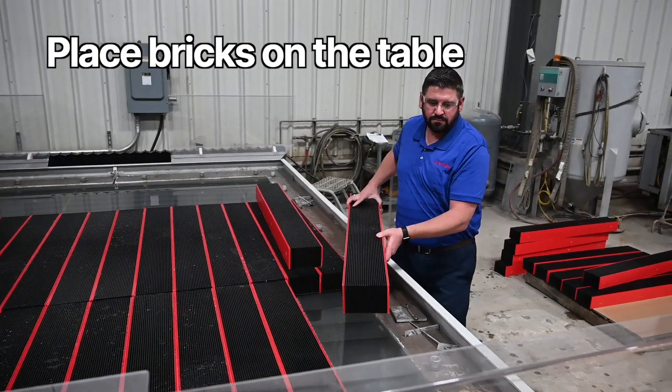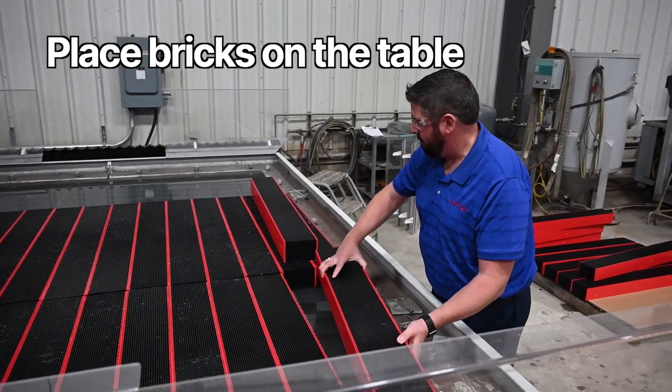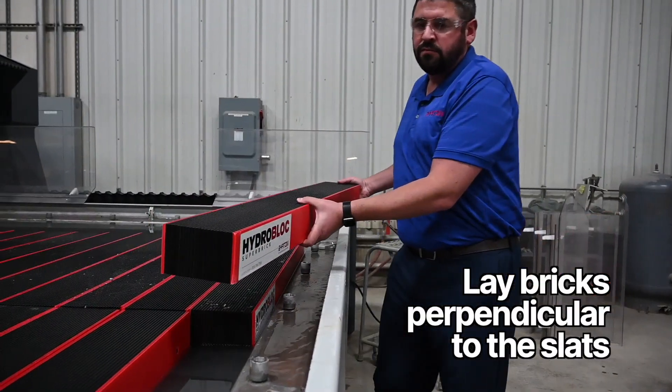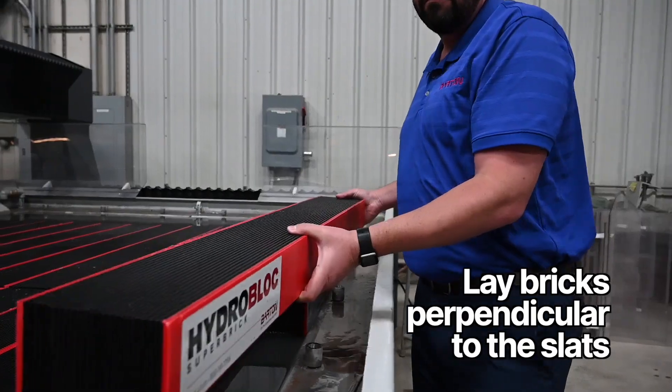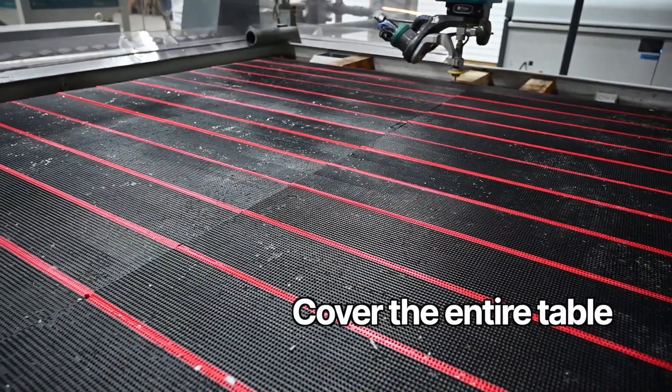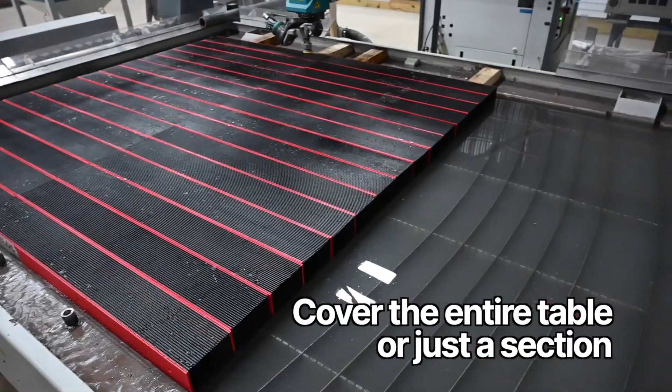To begin, create a bed by placing bricks on the table, laying them perpendicular — 90 degrees — to the slats. This creates a flat, even surface for cutting. The entire table can be covered with bricks, or just a section.